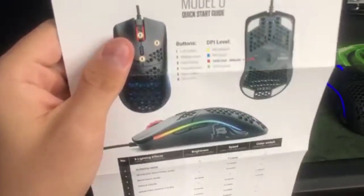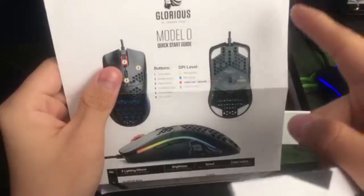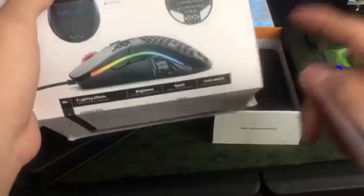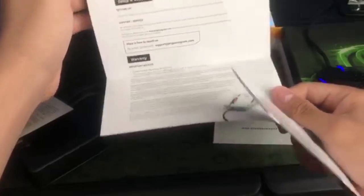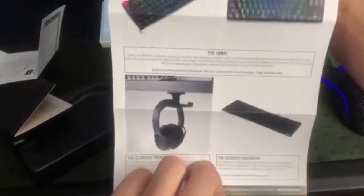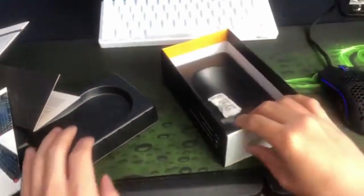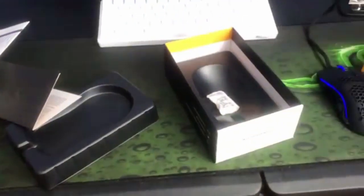They show the lighting, the DPI levels — and by the way, this is going to be a two-part video. I'm showing you what the mouse is, and then I'm going to show you the software on my computer. You can edit all the DPI settings, and I'll show you everything on the computer. The manual also covers warranty and how to use the mouse.